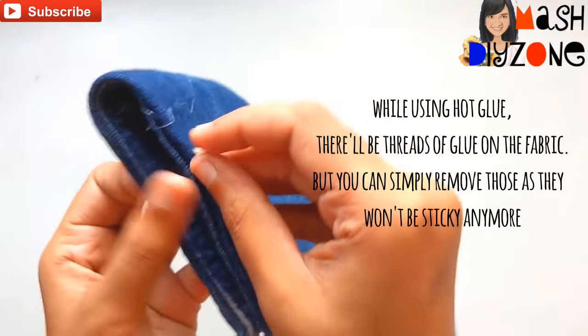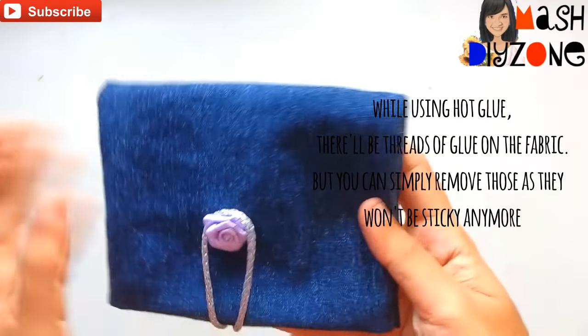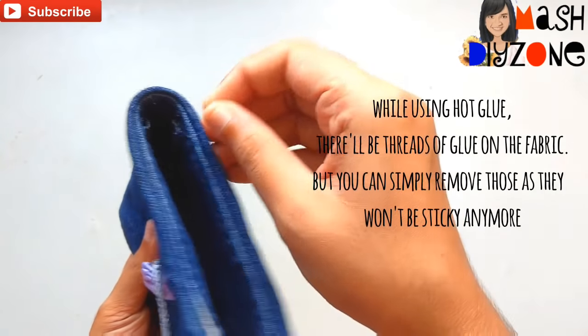While using hot glue, there will be threads of glue all over the fabric, but you can simply remove those as they won't be sticky anymore.